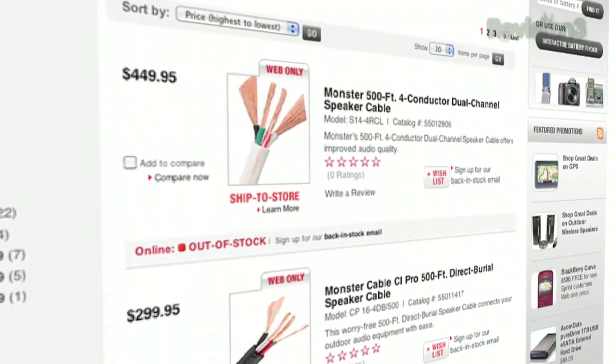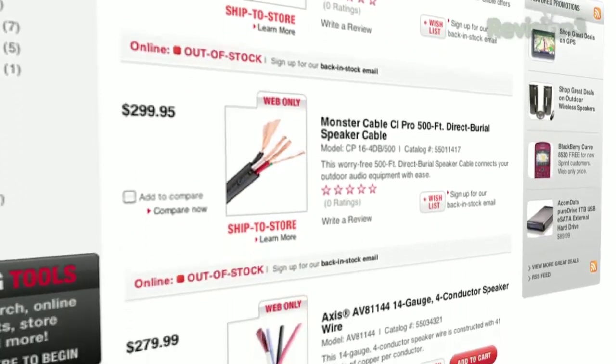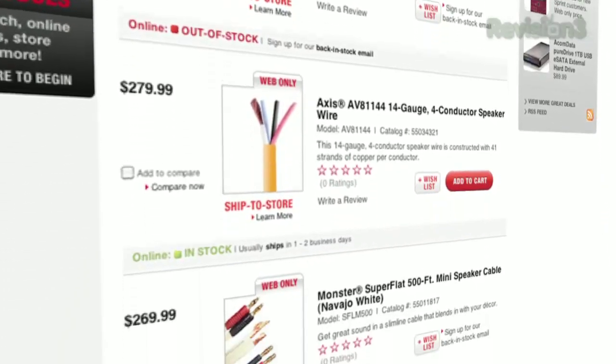Short answer: 12 or 16 AWG — the American Wire Gauge — is good for most runs. If you have a big fat honking amplifier or really long runs, go with 12 gauge. I just use 12 gauge for everything when I can.